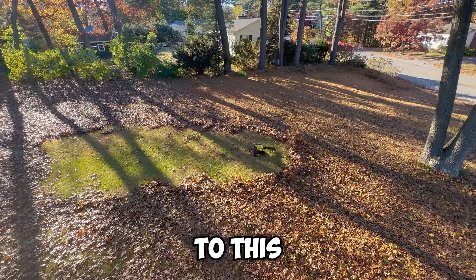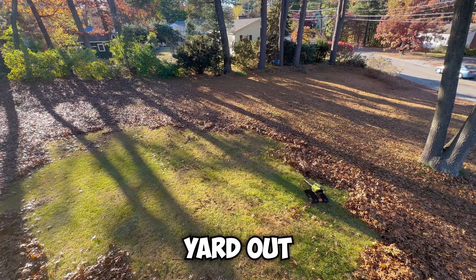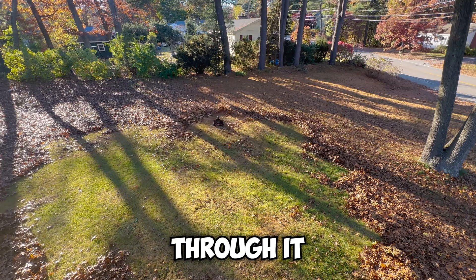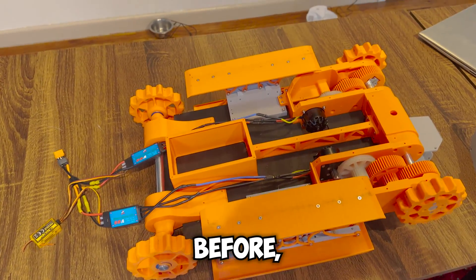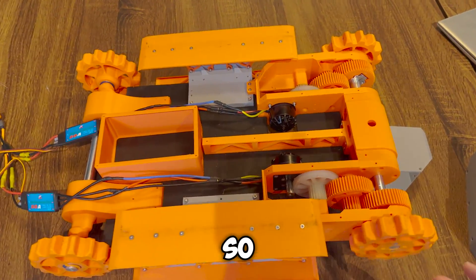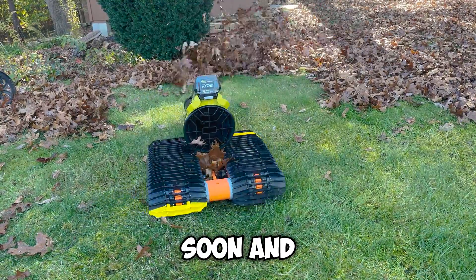There is one improvement I would like to make to this robot, and that's giving it GPS. It would be really cool to map my yard out and have it automatically sweep through it on its own — this would allow me to sleep while leaf blowing. I post weekly engineering content, so if you want to follow along with this project, don't forget to subscribe. See you soon, and thanks for watching.